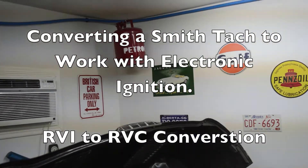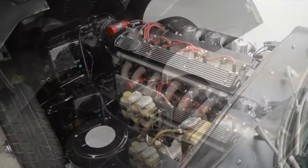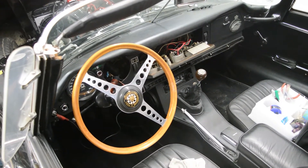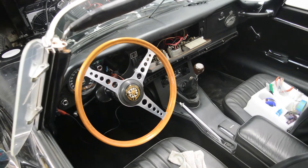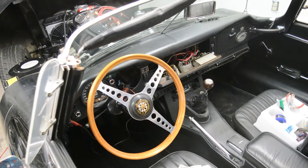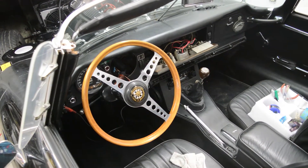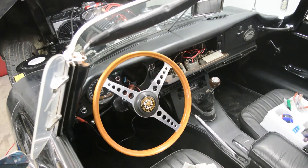This is a video about converting a tachometer from an RVI to an RVC. This is my 1969 Series 2 E-Type that I'm restoring. The tach that came with this car is called RVI — some Smith tachs are called RVI — and that is a current-based tach that works fine with points, but this car was converted to electronic ignition by the previous owner, and the signals from the electronic ignition are not detected by the stock tach, so you've got to convert it from an RVI to an RVC.